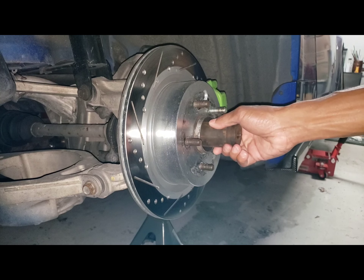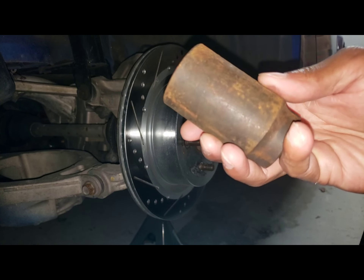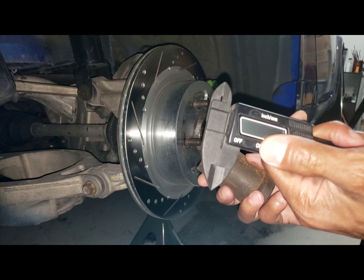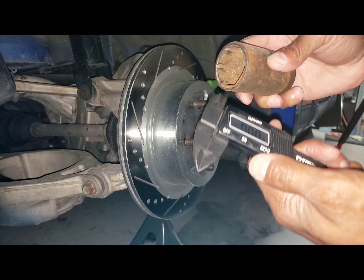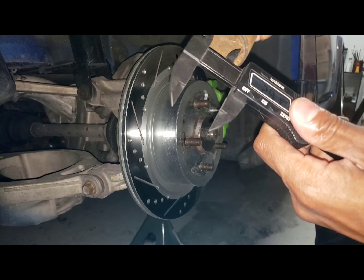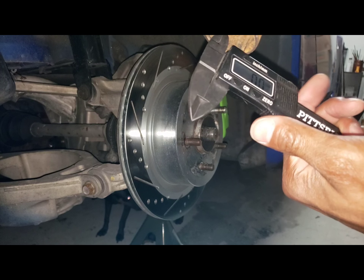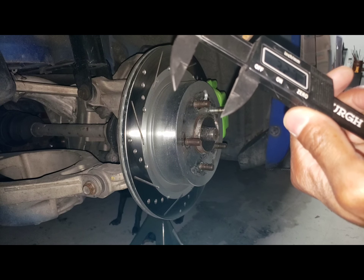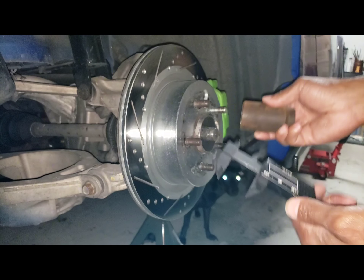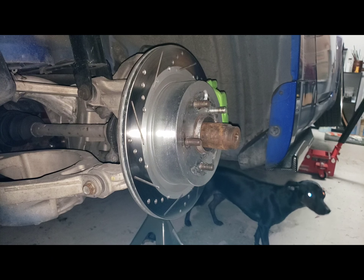I went and grabbed the socket that fits the center here. I have no idea what size that is, but I do have a digital micrometer. If you hit the right button, it'll tell me what size it is - flat to flat. 32mm. And that's the socket size to fit the center. I love having a digital micrometer - it really makes things less of a guessing game.